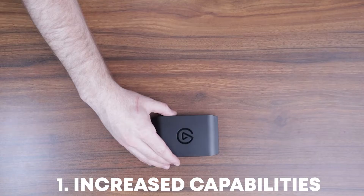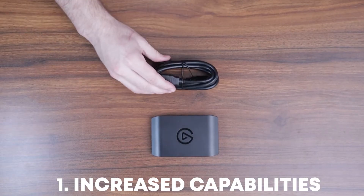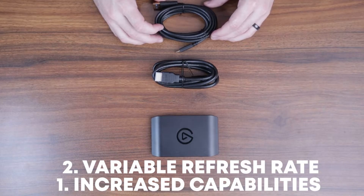The two main features added to the HD60X are increased capabilities when it comes to capture and pass-through resolutions, and VRR — variable refresh rate. This capture card is extremely useful and powerful. With next-gen consoles, the Xbox Series X and S and the PlayStation 5 are compatible with the HD60X. Older generation consoles don't support VRR, but next-gen consoles going forward should support it.